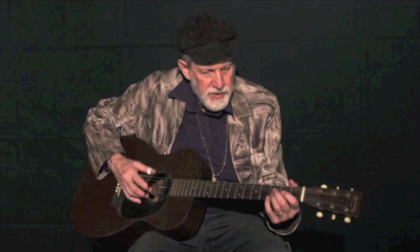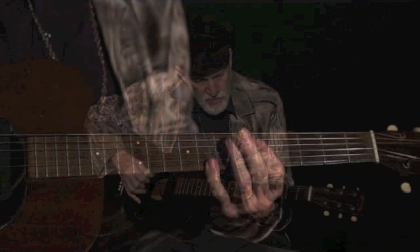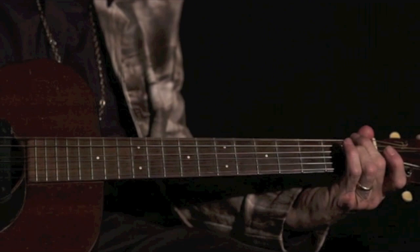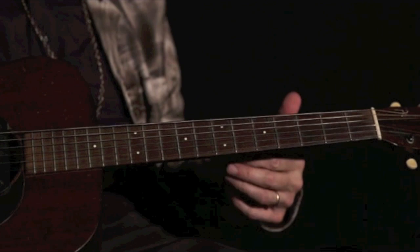So here we go — I'll play the basic part for you. That's it — not too difficult if you keep the rhythm in mind. You gotta hold the guitar real tight to get that percussive effect.